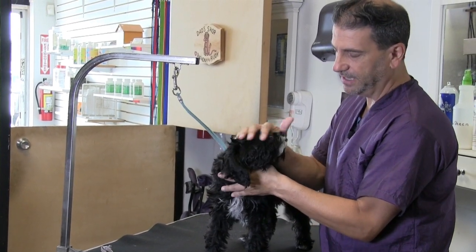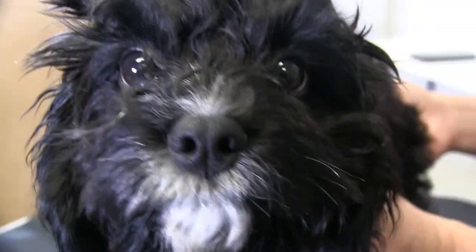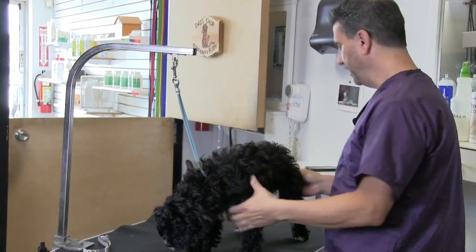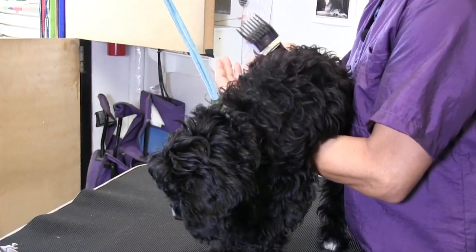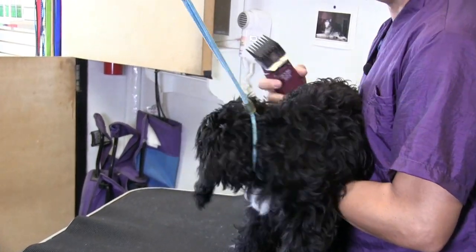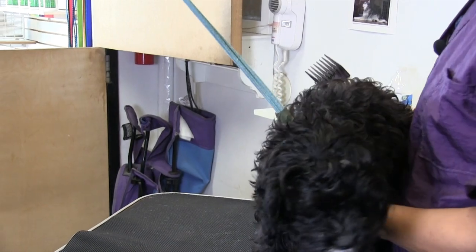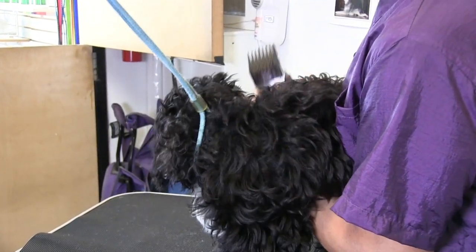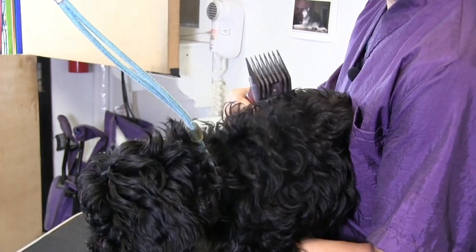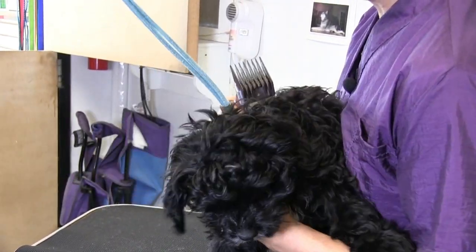Oreo's a Cavapoo — a Cavalier Spaniel Poodle mix. He does have a lot of poodle coat, so we're going to try to give him a little haircut here. You can see what I'm doing when I'm putting my attachment on. I'm kind of underneath him because I don't want to ever let go — just in case he tries to jump, I can grab him. You just have to really be all hands-on with puppies.